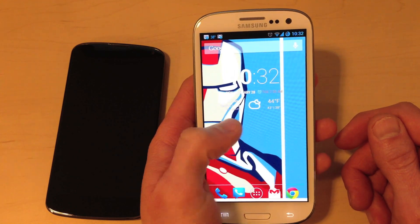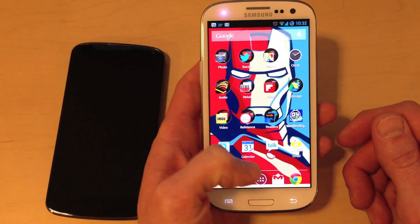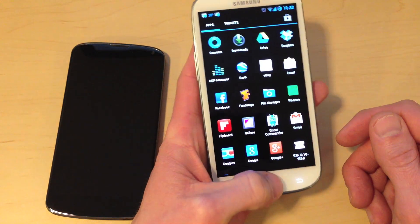So the experience is very fast and fluid. The phone is very quick — no complaints at all about the performance. You can see that the transitions are really beautiful. The phone is just very, very fast.